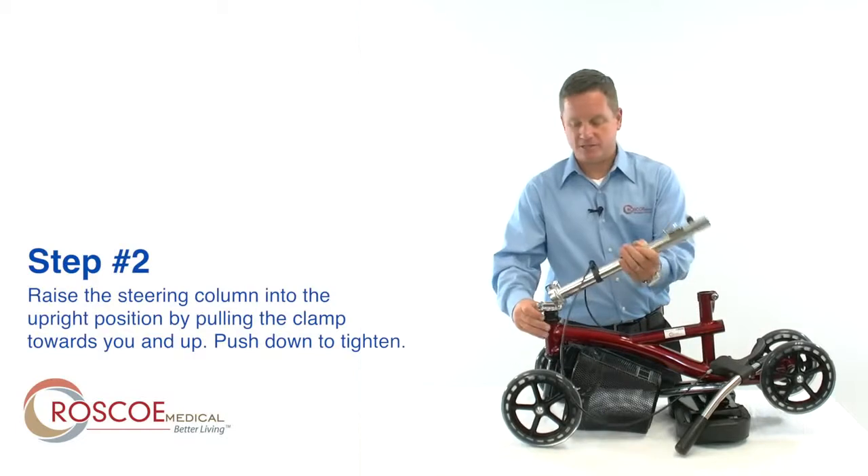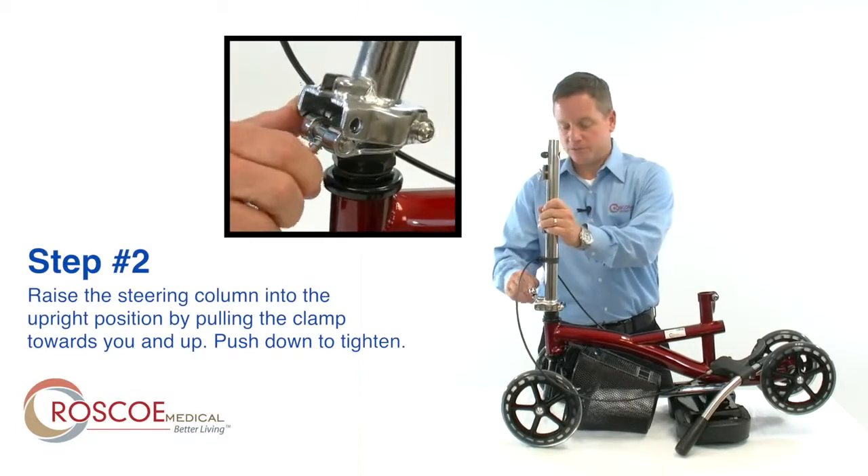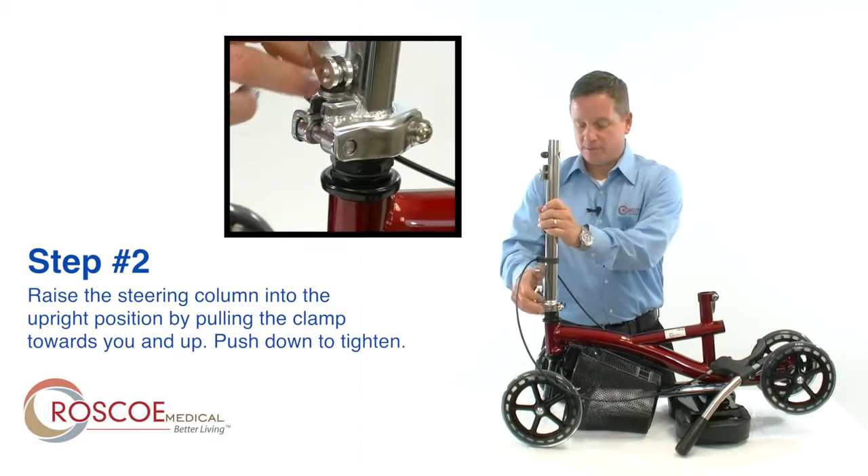Step 2: raise the steering column into the upright position. Pull the clamp towards you and up, and then push down to tighten.